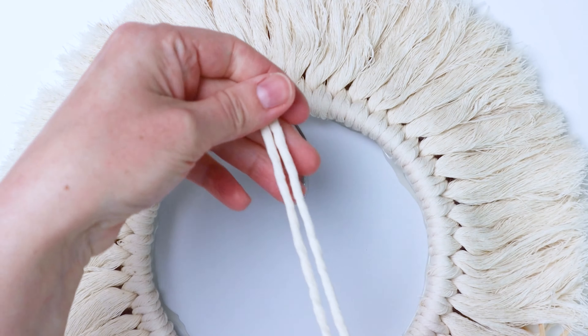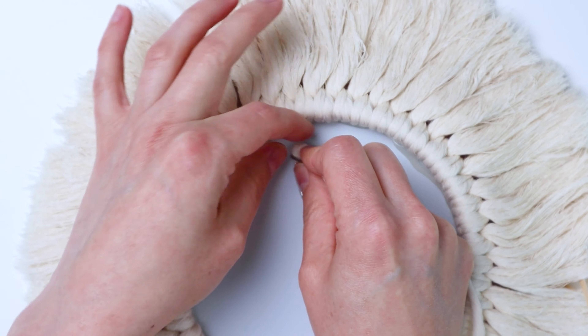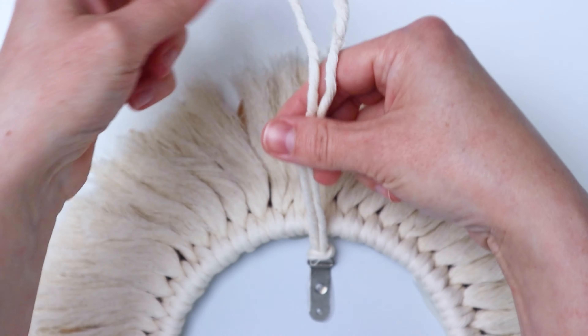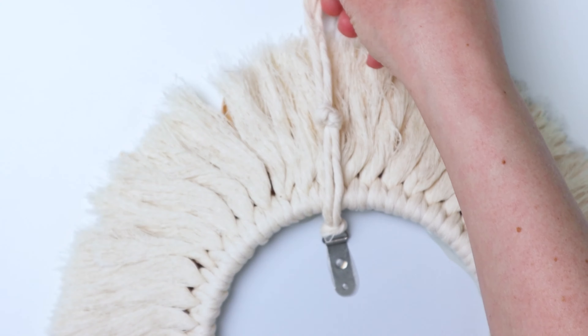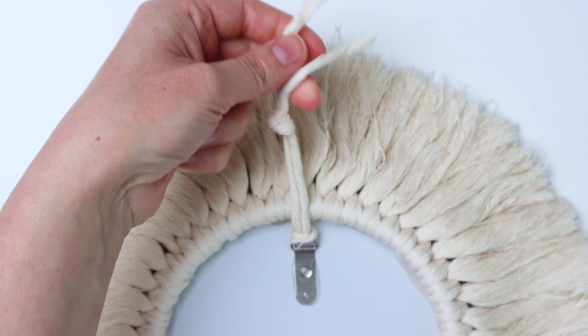Now we're going to make a hanger. I just have another piece of scrap cord — this is probably about 15 inches long. I fold it in half, thread it through the little hanger on the back of the mirror, make a lark's head knot, and then make an overhand knot on the other side. It's a really simple hanger. Then just cut the excess cord off the top.